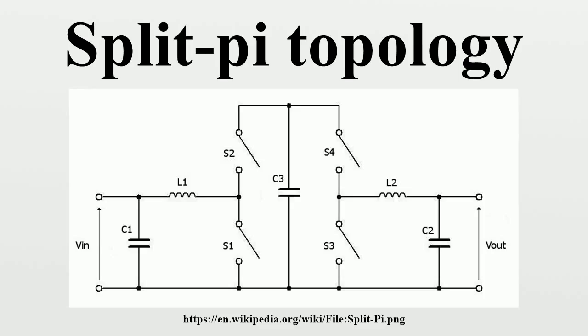It is essentially a boost converter followed by a buck converter. The topology and use of MOSFETs make it inherently bi-directional, which lends itself to applications requiring regenerative braking. The split-pi gets its name from the pi circuit, due to the use of two pi filters in series, split with the switching MOSFET bridges.